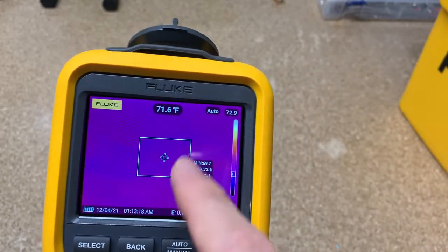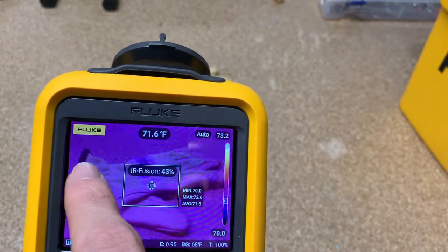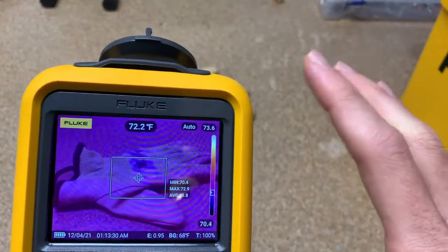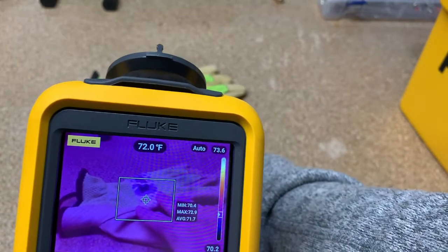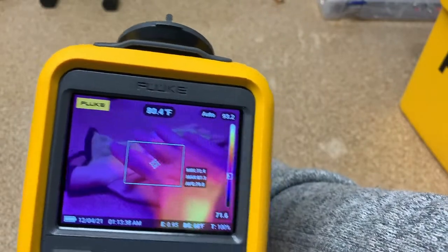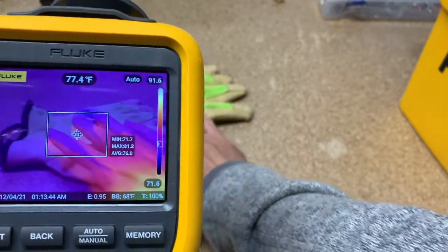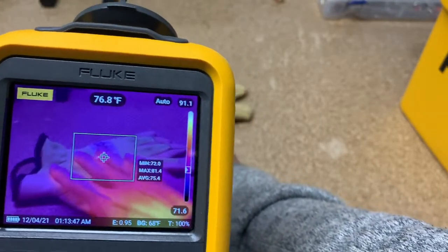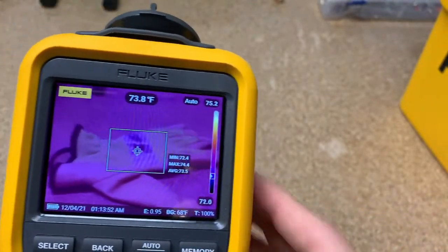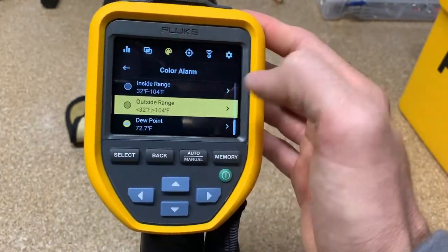To blend IR fusion, you just put your finger on the screen — it is a touchscreen, which is nice — and you just blend it. You can make it more visual or more thermal, so you can kind of see what you're doing even if you don't have a lot of thermal contrast. You can see my hand here; it's a little out of focus, but that's the IR fusion — the first thing we talked about.